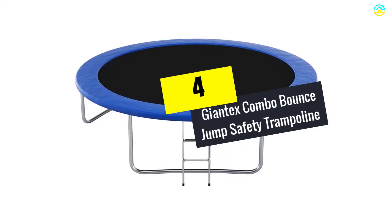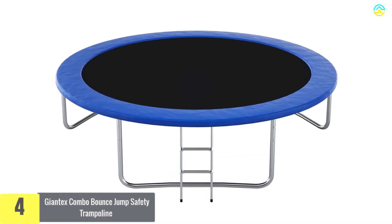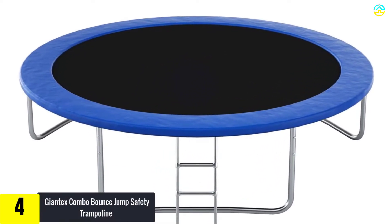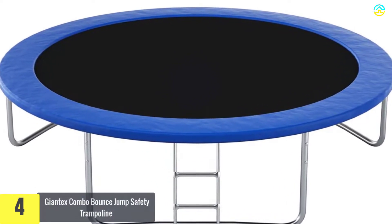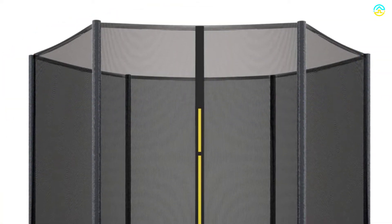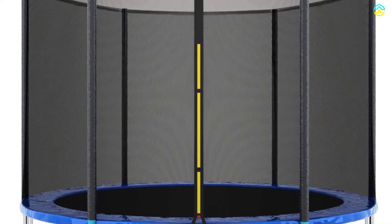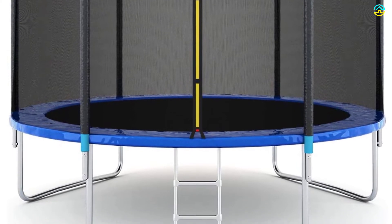Moving on at number 4, we have the Giantex Combo Bounce Jump Safety Trampoline. This trampoline has earned a high reputation owing to its superior product quality. It has a wide assortment of great features that add to its durability. The legs are arranged and assembled below the base of the product evenly, standing second to none in offering great support and stability.